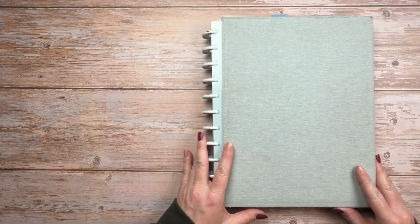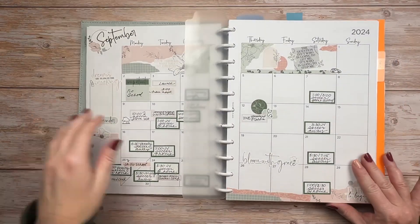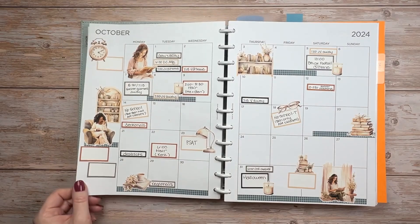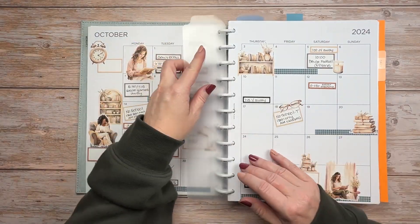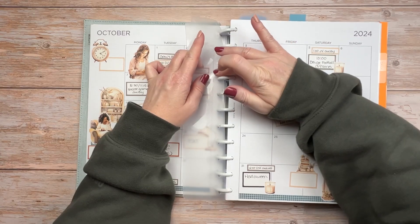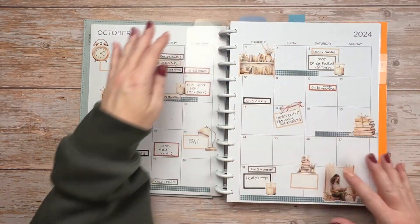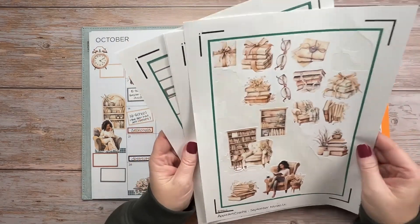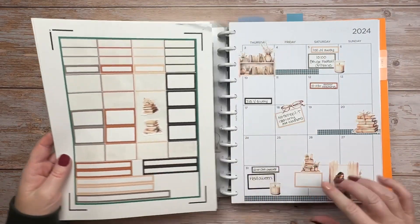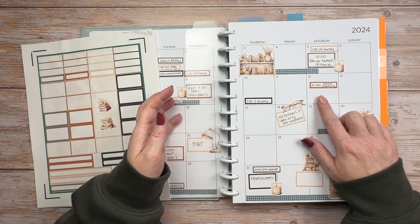Today I'm just going to jump right in and do my monthly reset and goal setting. I haven't really done anything to prepare for this video, so this is real life. The first thing I'm going to do is move my divider over to October, and then I'm also realizing that there are some things missing on my October calendar, so I should go ahead and add those before I move on to the other sections of my planner.